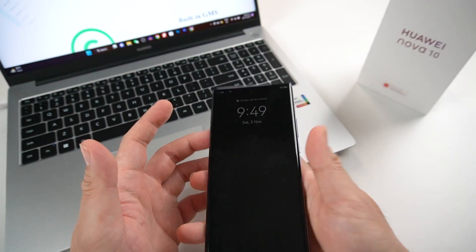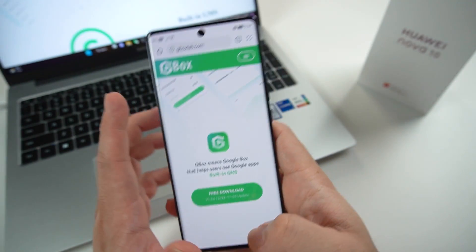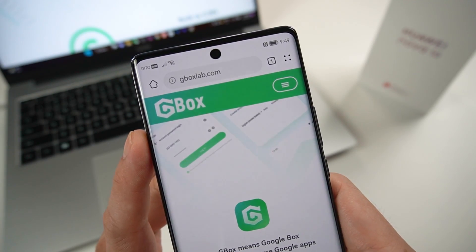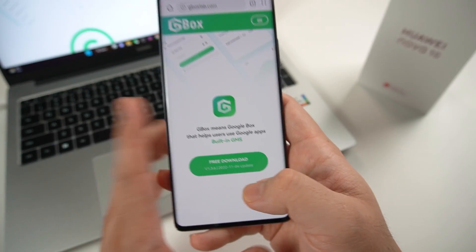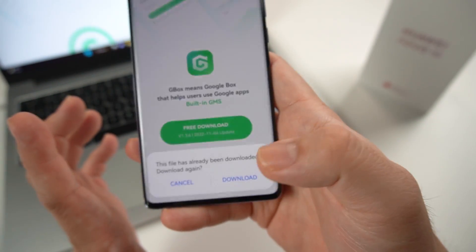First up, go to your browser. You need to type in gboxlab.com. You'll be taken to this website, and all you need to do is click pre-download and simply download.